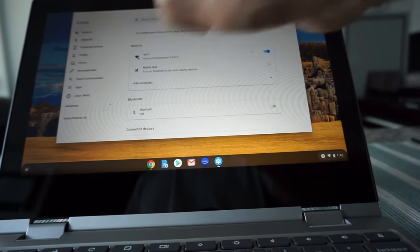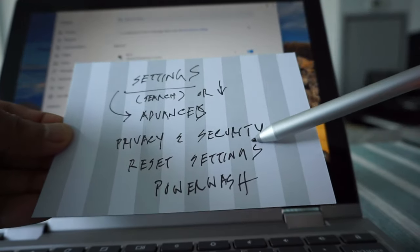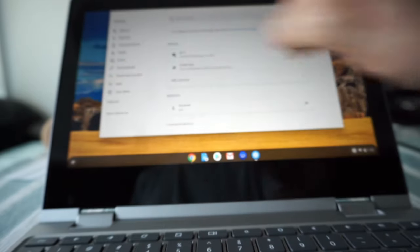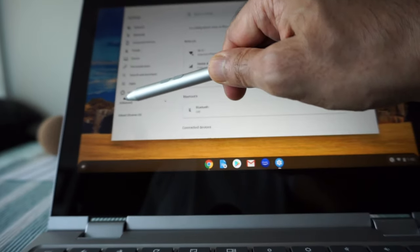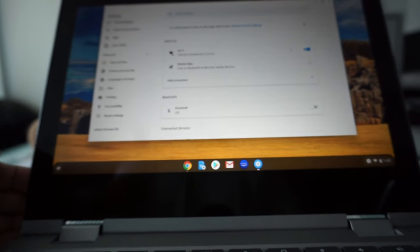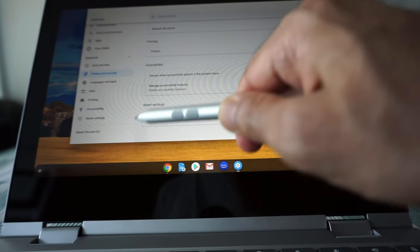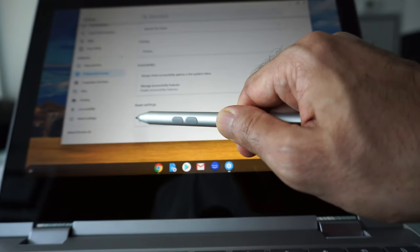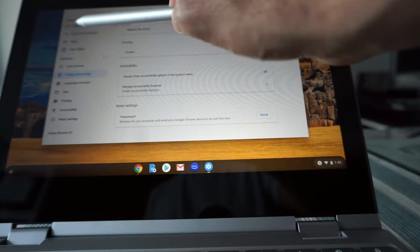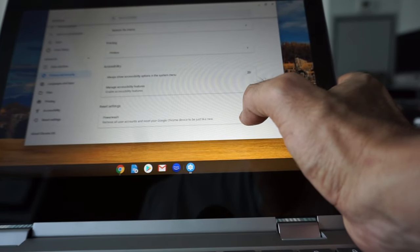There's another way to get there without searching. Go to Advanced, then Privacy and Security, then Reset Settings, and you'll find Power Wash. Let's follow that path: Advanced is near the bottom, click it for more options, then Privacy and Security is right there. Scroll down and the last option is 'Reset Settings — Power Wash.' This is the same destination, just reached differently.